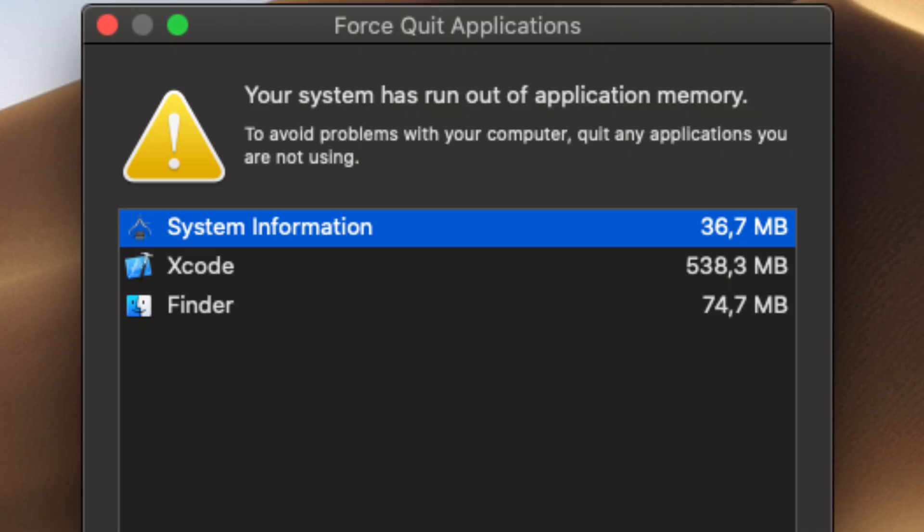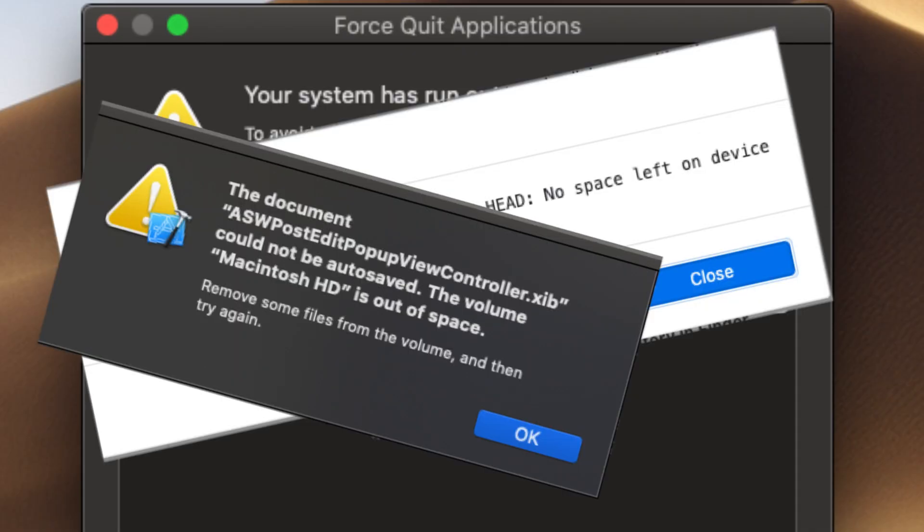It is already throwing warnings at me. One workday is finished on this temporary setup. I spent all of Monday working on my projects on this setup, and of course I have a strong opinion about it.